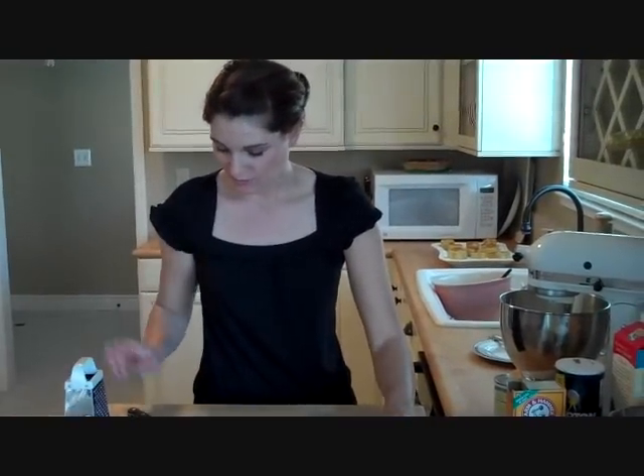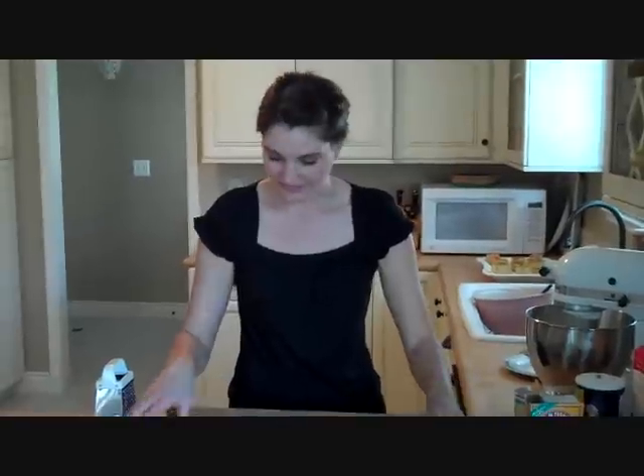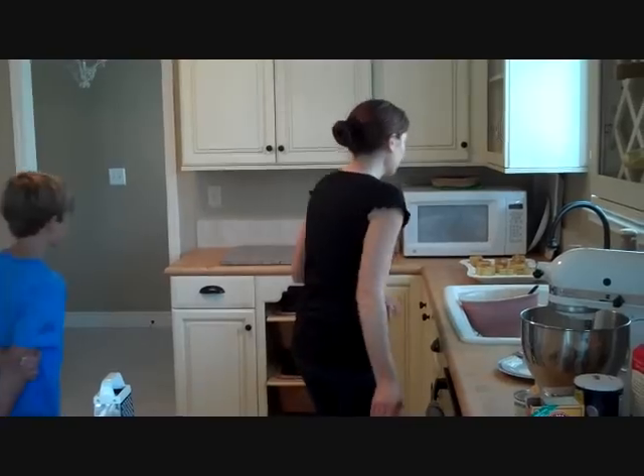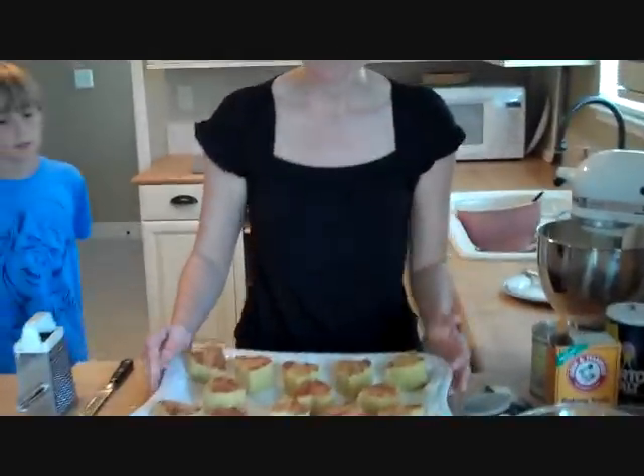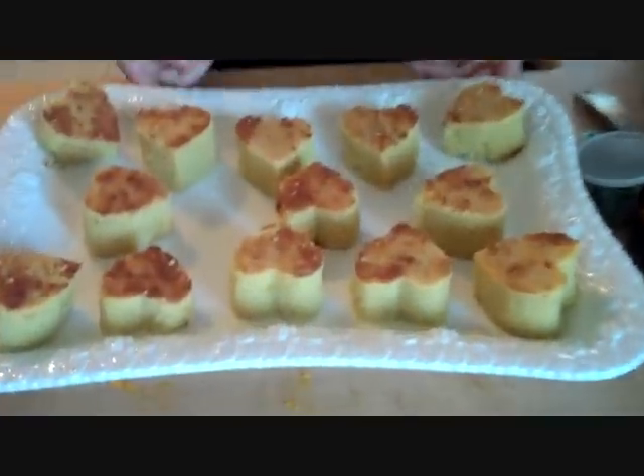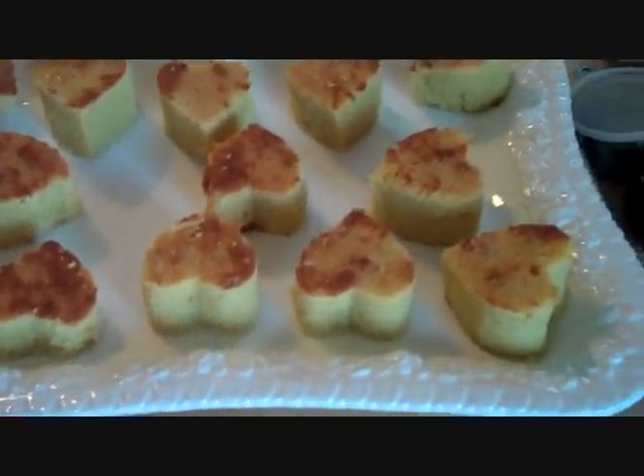We can try the one I have already done. This is what I made earlier in the day — I'm going to take it over to my friend's house for their fifth year wedding anniversary, so I cut it into little hearts. But me and Joey can try one.